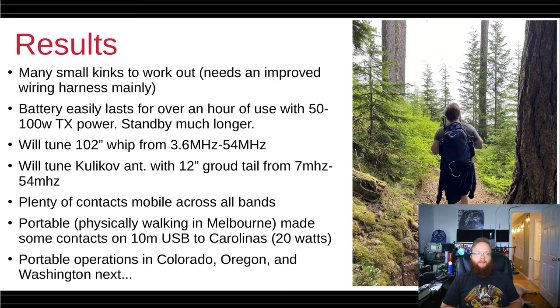So what are my results? There are some small kinks to work out — mainly the wiring harness inside is a bit of a mess, and charging is a little inconvenient. But aside from that, it works quite well. The battery easily lasts over an hour of use with anywhere from 50 to 100 watts transmit, probably at a duty cycle of 10 to 30%. It will tune the 102-inch whip from 80 meters through 6 meters — no problem at all. I've made contacts on all those bands mobile.